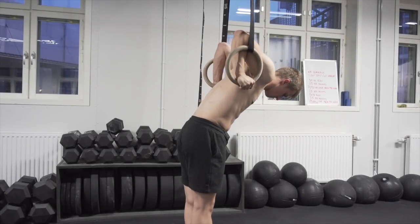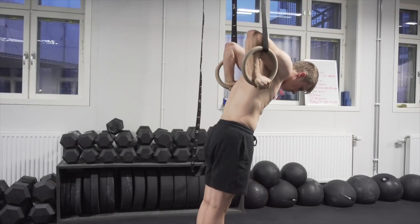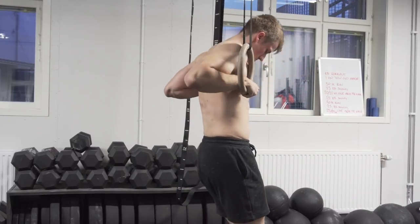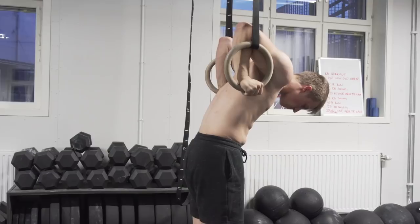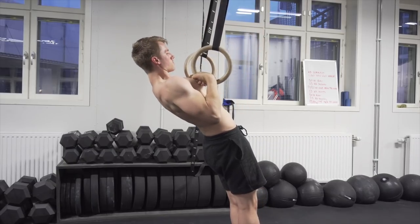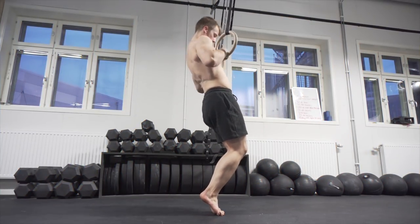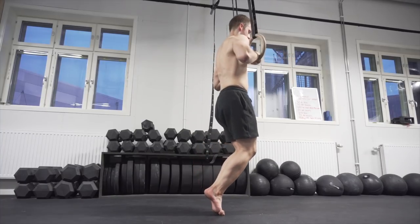The last exercise is going to be a standing ring transition with support. You're going to put the rings at a height so that you can stand in a dip position quite comfortably. You want to feel the pressure on the rings, so don't use too much support — only use as much as you need. Then you want to start to bring the rings forward, start to lean back, go into the false grip, keep the rings close to the body, and finish in the top position of a pull-up with a false grip.